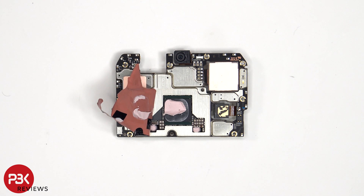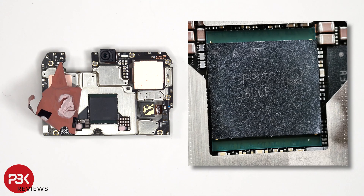Once the graphite film and copper tape have been peeled back, we see additional thermal paste on top of the RAM which is seated on top of the processor. Here's a better look with the thermal paste removed.